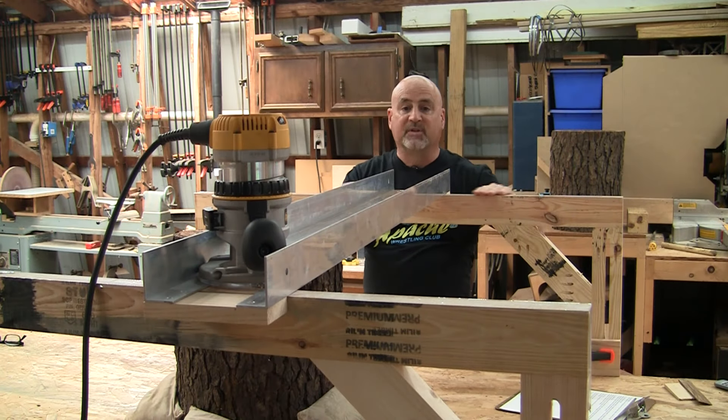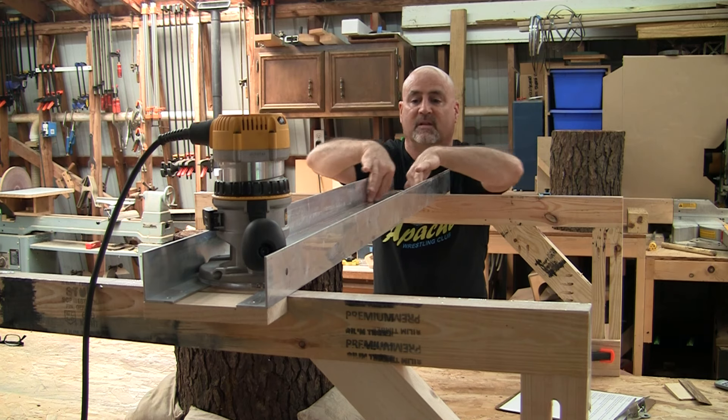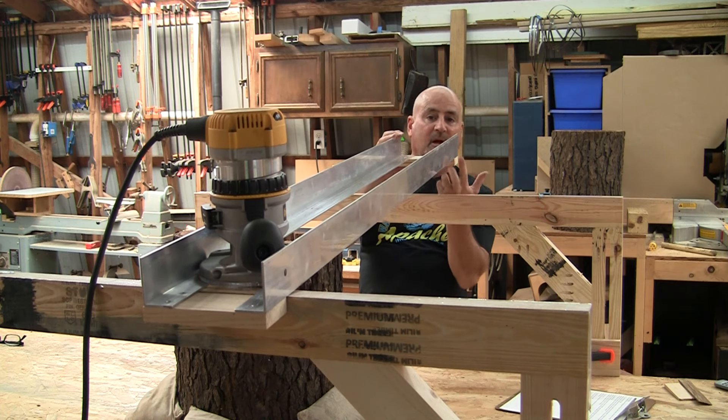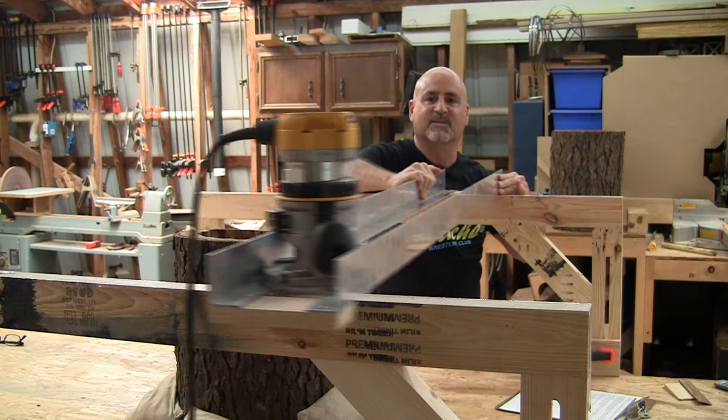Last thing: I put some packing tape across the top of the rails and gave that a good coat of wax, same with the inside of the sled, the bottom of the router base, and a little bit even underneath here — the part that rides on the rails. Now she slides nice and smooth.